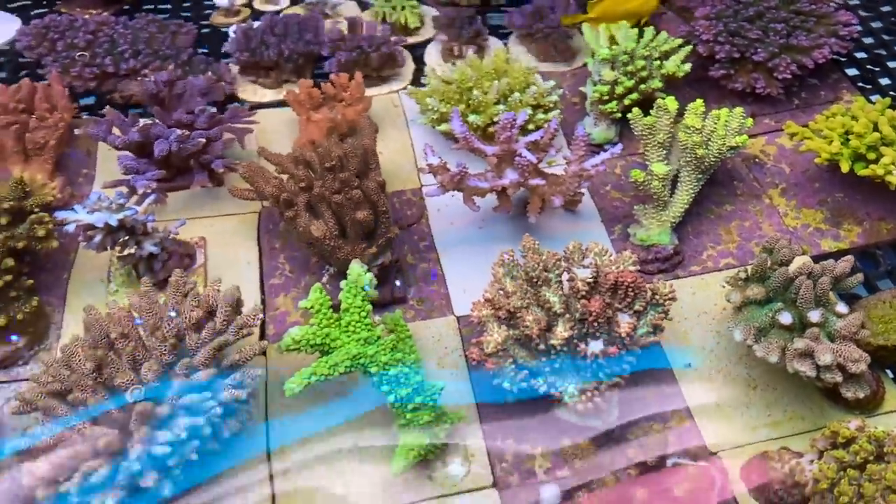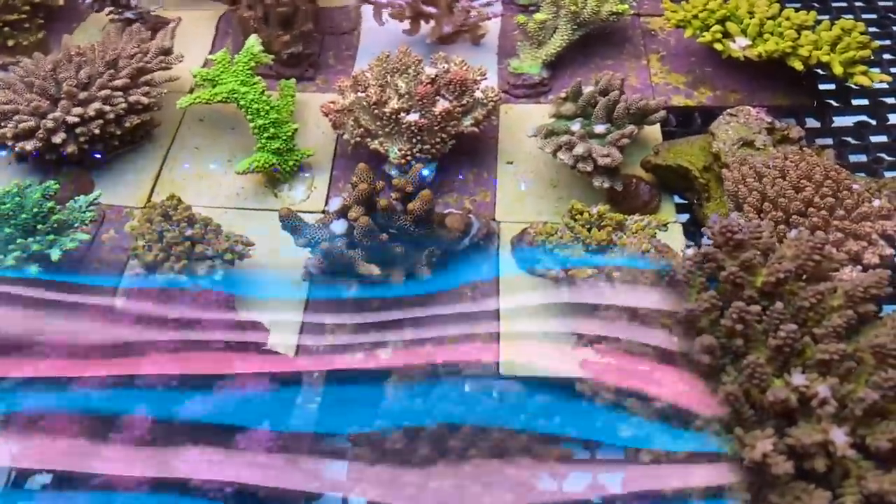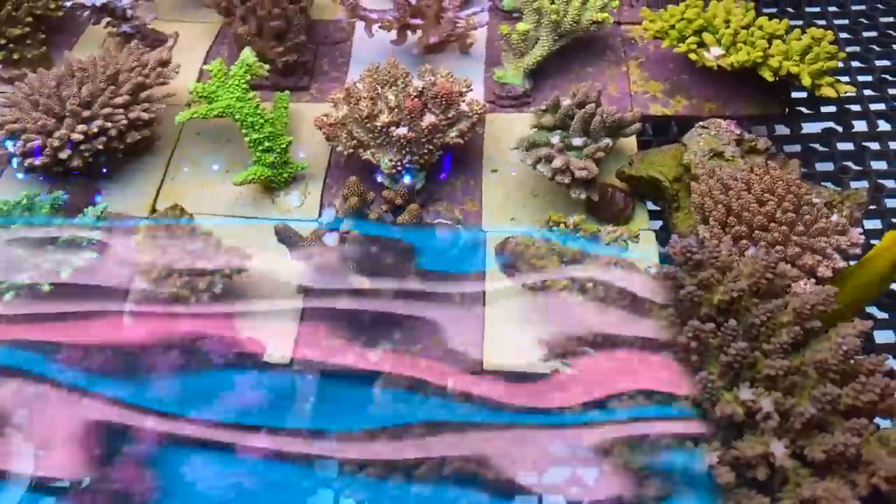They get pretty stable here. The colour doesn't change much. Once the colour reaches a certain point, it just stays there. Beautiful. Tell us about some of your favourite pieces in the system. It's probably the yellow tenuous here — that piece is really, really nice.